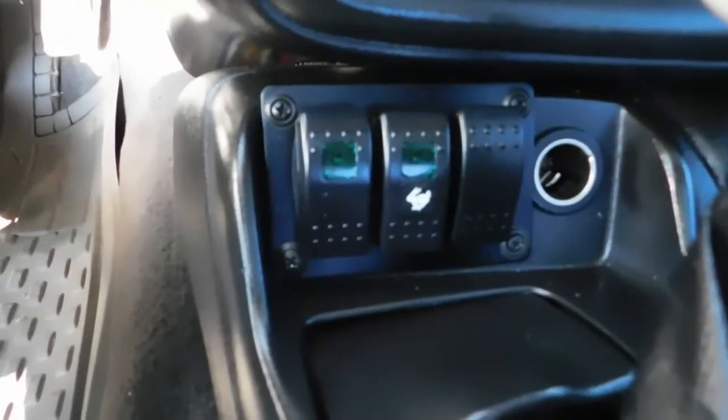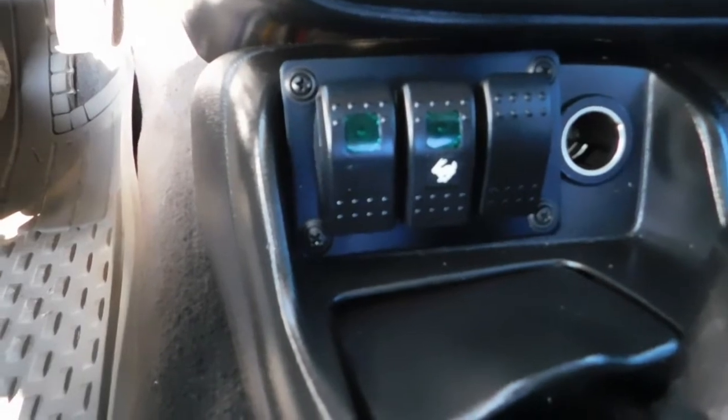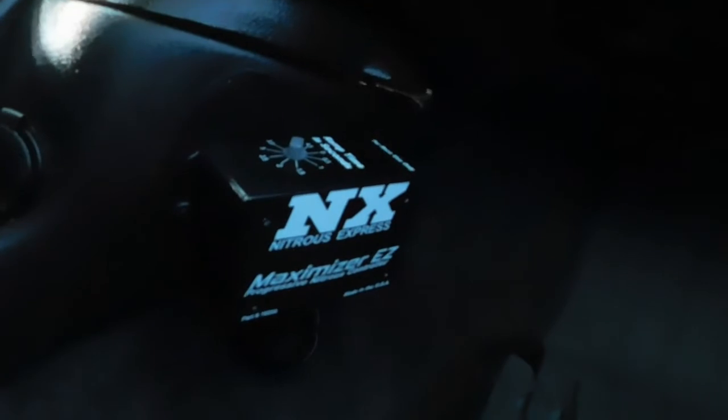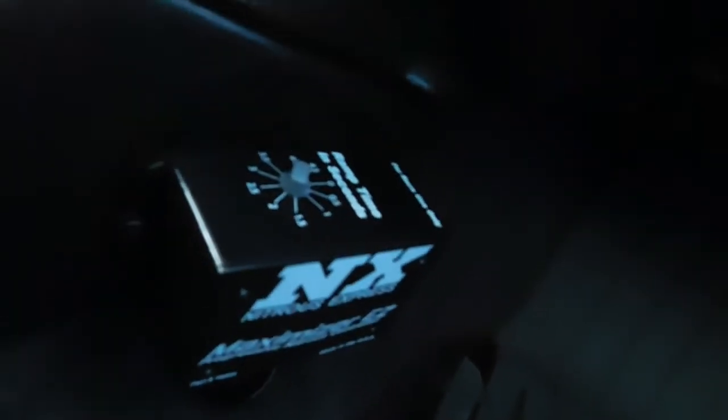To control the nitrous system, we have a custom-built switch panel. The first button controls the radio, the second one is the actual arming system, and the third is the purge system. We are running a Nitrous Express Maximizer Easy Progressive system — easiest system to run. You just dial in from the top how many seconds you want your nitrous to ramp in, in correlation with your timing retard. Easy to make changes at the line, and it just works. It plugs in just like a relay, so it's all plug and play.